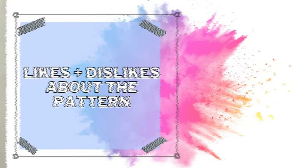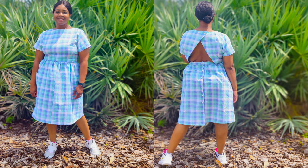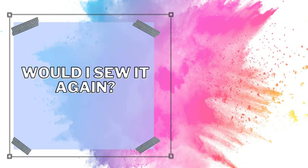For likes and dislikes: I don't have any dislikes about this pattern other than the length, and you can always shorten it. I felt the length was perfect for what I was going for, so everything is likes. As for first-time experiences, no — everything I had to do for this pattern I've done before.